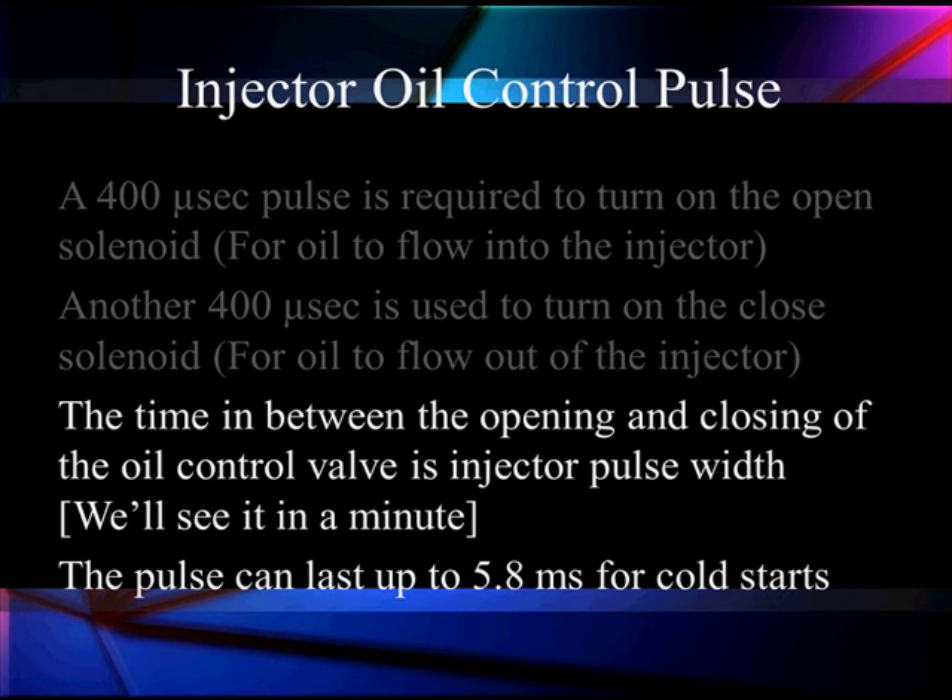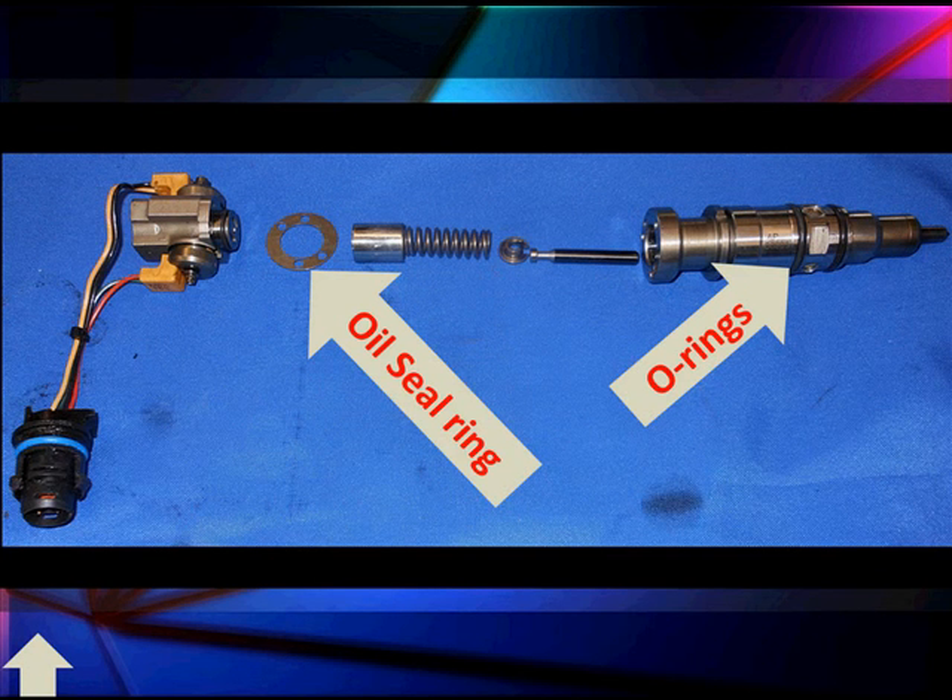The pulse width is going to range up to as much as 5.8 milliseconds for cold starts. Here are our oil seals — the first oil seal is between the upper chamber and the lower chamber. This seal seals the oil in the high-pressure area — that's a very high pressure oil seal. If this is not properly reassembled and properly torqued, we could leak oil. Fuel leaks will occur through our O-rings. So this is the basis of controlling the oil pressure to move that piston, which moves the plunger to give us our injection.